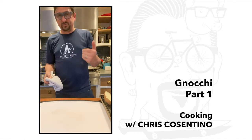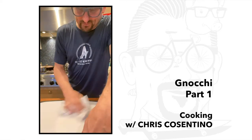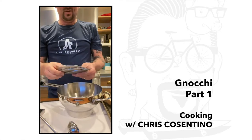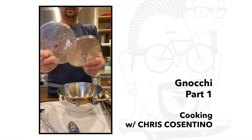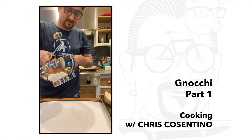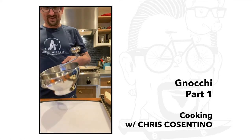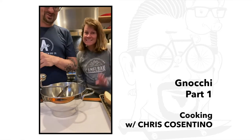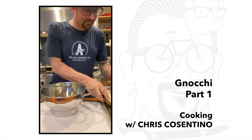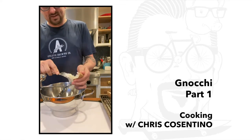I'm going to pull the potatoes out, rice them, and then start making our dough. Make sure everything's clean. Key tool: the food mill, also known as the ricer. I'm going to go with the medium one.